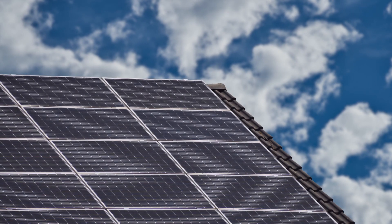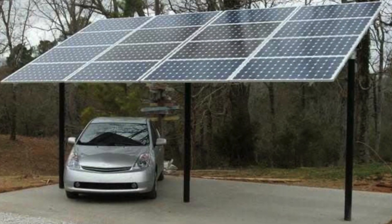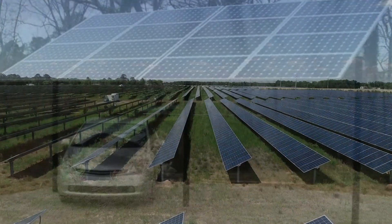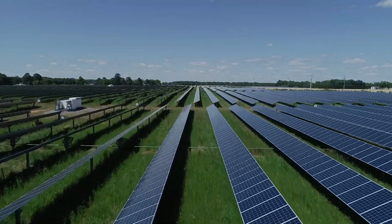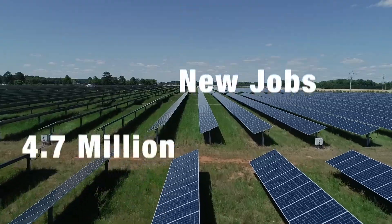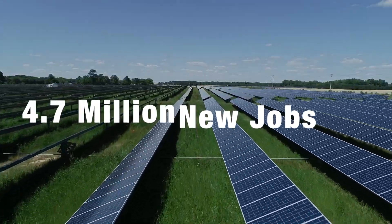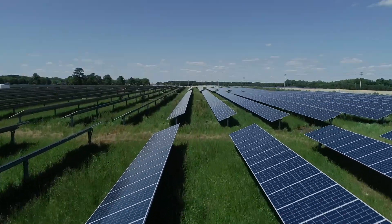They can be installed on your roof, in a field on a ground mount, even above parking lots to provide shade for your parked cars. The benefits of renewable energy are nearly infinite, but one of the most exciting for many is that the solar industry, on its own, is projected to bring more than 4.7 million new jobs to the United States by the year 2025.